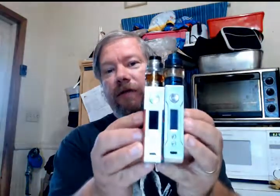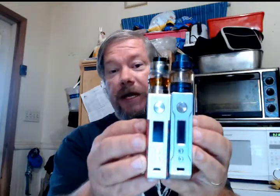You can change the screen color from red to white to blue, and it has all your temp controls. It works — I got coils for the Rafale tank and they work just fine on here. It's almost identical to the Voopoo Drag.